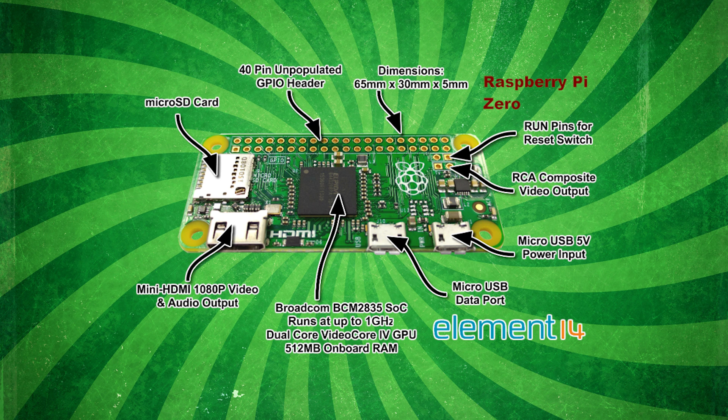The Raspberry Pi Zero still has a micro SD card similar to its predecessor. It has a 40-pin GPIO header, but it's unpopulated, meaning it doesn't have the pins. For the CPU, it has a Broadcom BCM2835 SoC running at 1 GHz stock. It has a dual-core VideoCore 4 GPU and 512 MB onboard memory. For display, it's rocking a mini HDMI 1080p port with audio output. It has a micro USB 5-volt power input and a new micro USB data port — so it doesn't have the full USB port, just the micro port. The dimensions are 65mm by 30mm by 5mm — pretty small. On the board, it also has a place to solder a reset switch and an RCA composite video output.